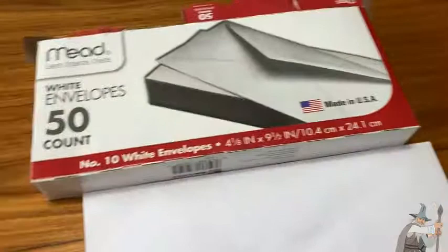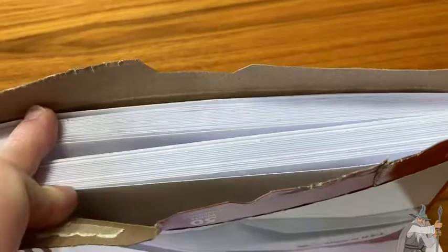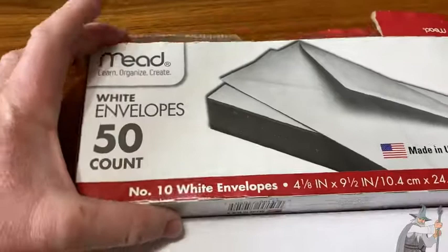These are the ones I've been using. They last forever — honestly, how often do you need envelopes? It really depends. For a regular person like me, I'll mail something occasionally. These are by Mead, the white envelopes, 50-count, Number 10. They come in different sizes and different styles. These are just regular everyday envelopes for regular people. I hope this video has been helpful. Take care.